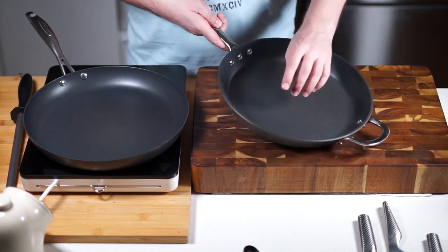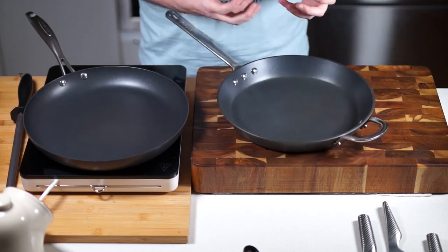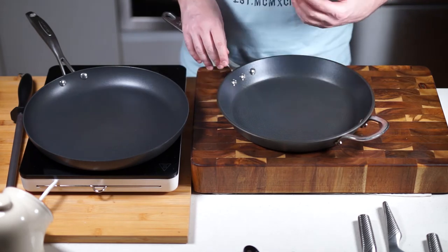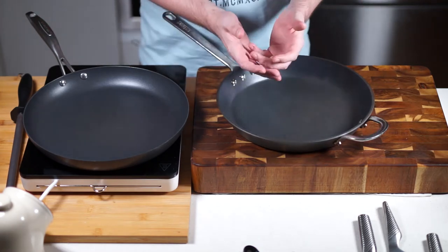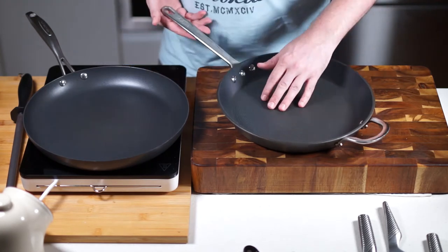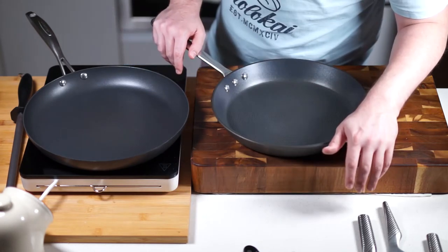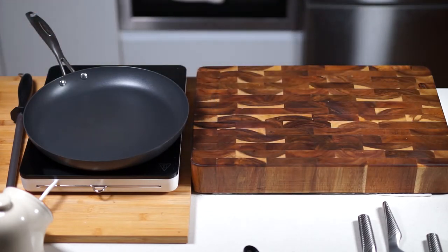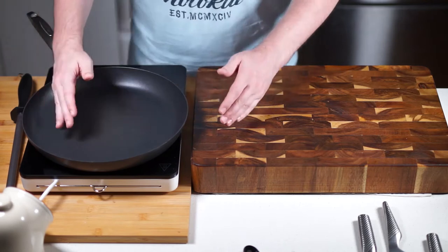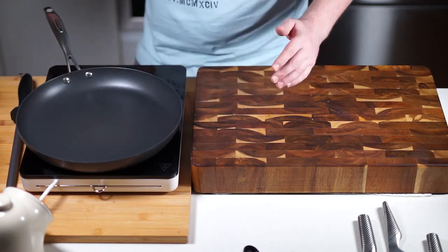The thicker the pan, the more heat dispersion you get and the more control you have. This Circulon was about 60 bucks. Just get one good big nonstick pan — that covers you off for loads of stuff. You can get a smaller one too, but honestly one larger one does the job.